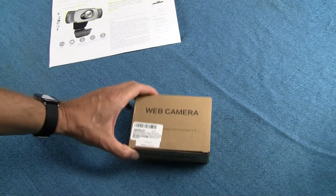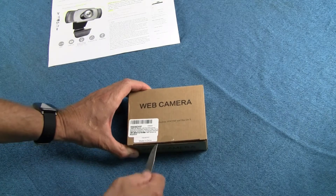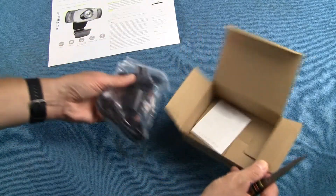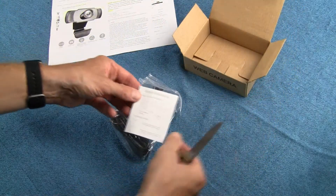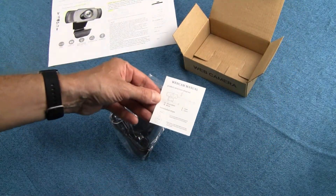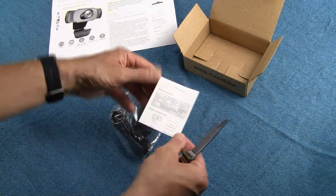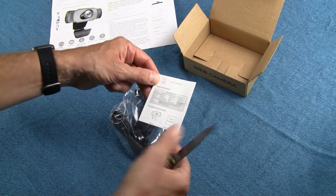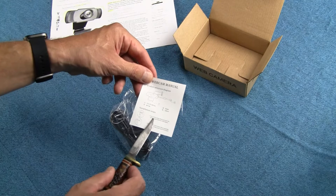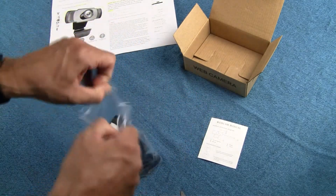Let me show you what it looks like out of the box, and then I'll give it a try and see how it works. We open this thing up, and we have a baggie with the webcam and a very small — actually just a single sheet — webcam manual, front and back, and the back really just looks like it's the technical specs. So really not much in terms of installation. Hopefully it's as easy as they say, but let's open the bag and see what it looks like.